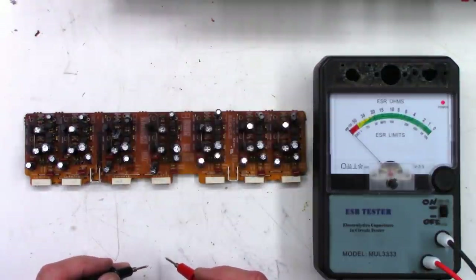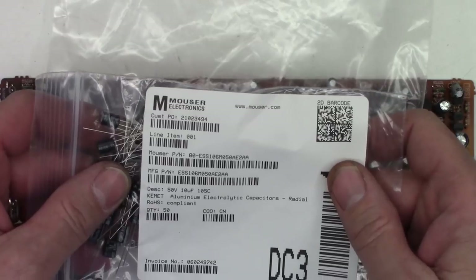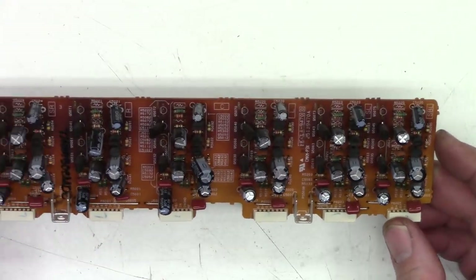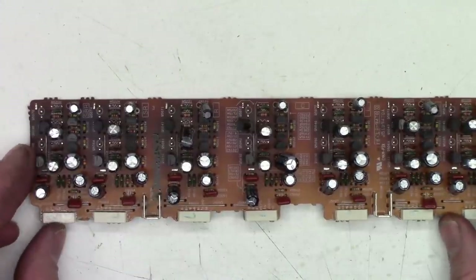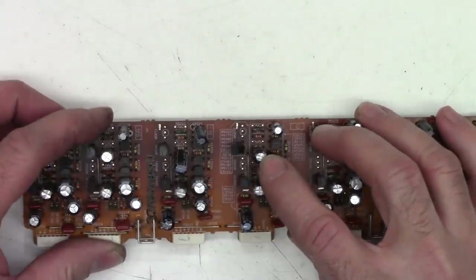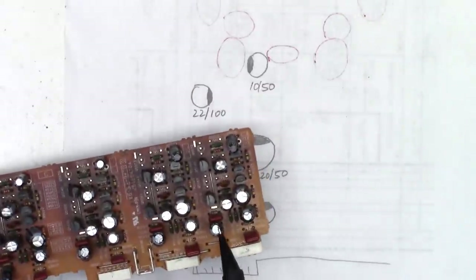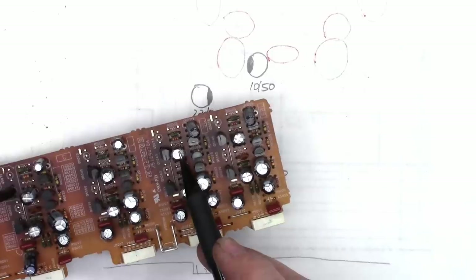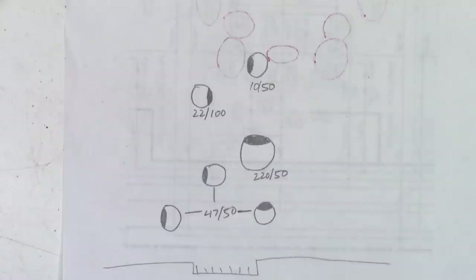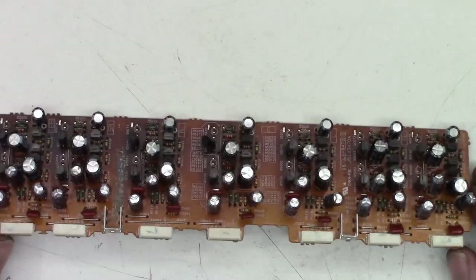I've ordered and received a bunch of capacitors: two 220s at 25, some 47s at 50, some 10s at 50, and some 22s at 100. That way I can change every capacitor on this board for a semi-clean bill of health. First, make a roadmap — every channel is exactly the same, so you only need one roadmap. Here it shows the connector on the bottom, with three 47s at 50, one large 220 at 50, a 22 at 100, and the 10s at 50. All the old capacitors are removed and the new ones are installed.